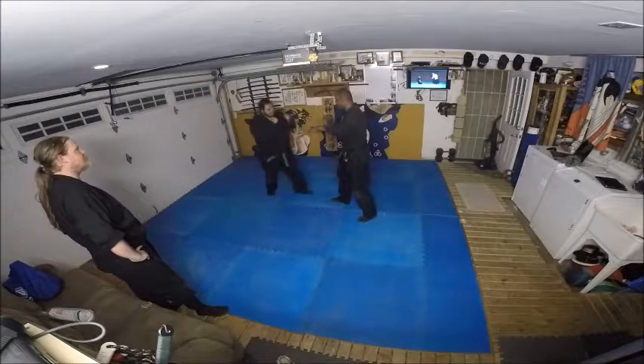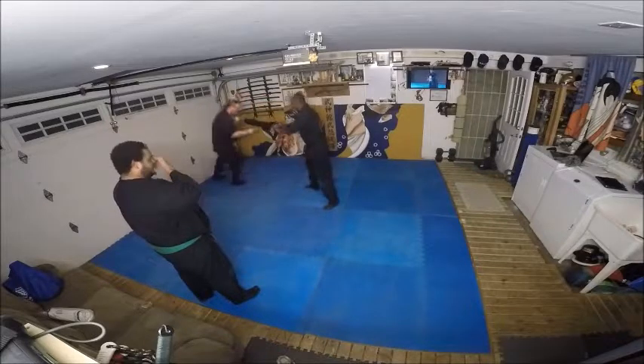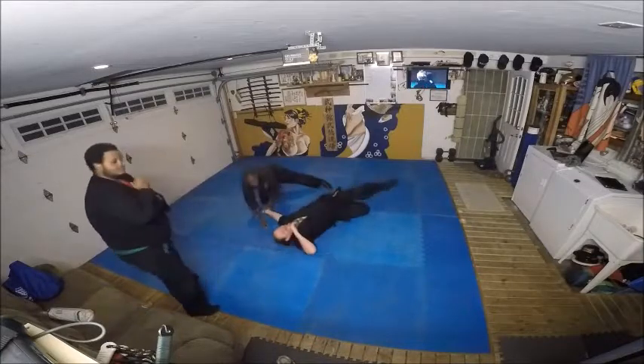Punch again, punch again. Same thing — punch comes in here, boom, second punch comes in here. All right, strike. There you go.